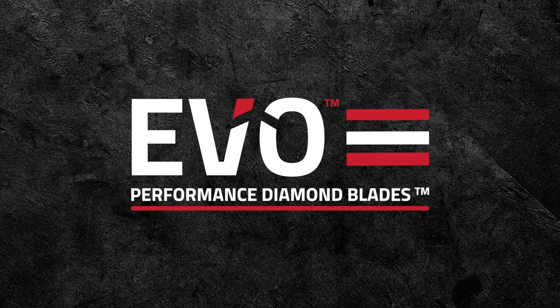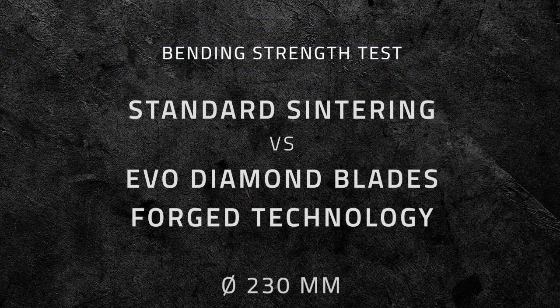The following video demonstrates how EvoForge diamond blades produce stronger and higher performing diamond blades with greater safety for the operator.